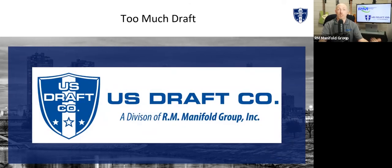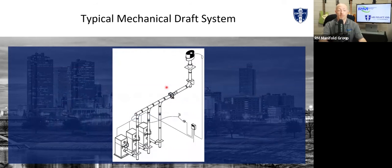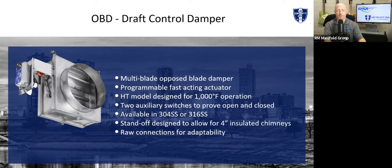What if we have too much draft? We do the exact opposite — we put an inline damper in the system. As the pressure starts to take off, we'll choke that down and create false back pressure through our OBD. It's a multi-blade opposed blade damper with a thousand-degree rating. We have auxiliary end switches for certain jurisdictions, plus a feedback signal to verify position, all stainless steel. It's a square damper with a round adapter — the free area of a square inside a circle is less than the area of a square outside a circle, which is why we designed it that way. Fastest actuator in the industry: two-second full open to full close.